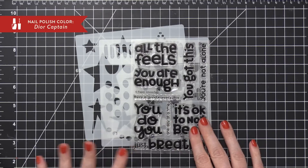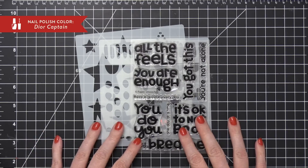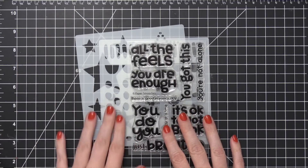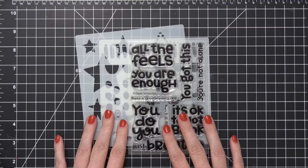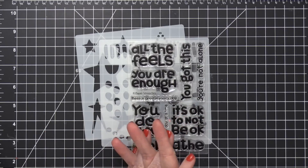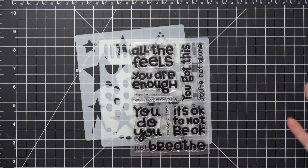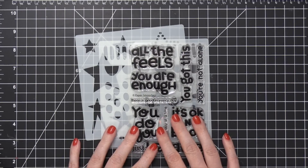Hi everyone, Kristina here. Welcome to another card video at my YouTube channel and blog. Today I'm going to be using a new stamp set and also two new stencils from Paper Smooches. They have a blog hop going today, so even though it's a Saturday and I don't usually post on Saturday, I'm gonna have a little fun today and share a card with you for the weekend.